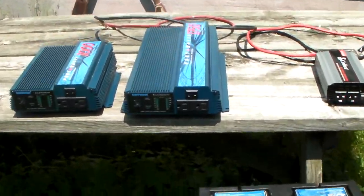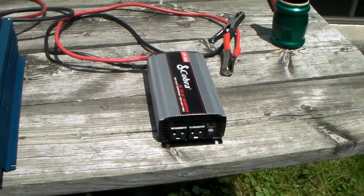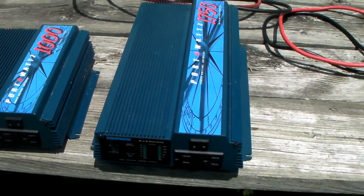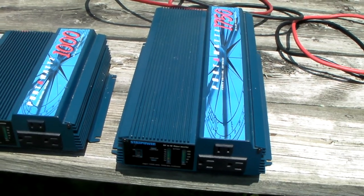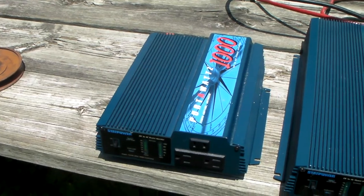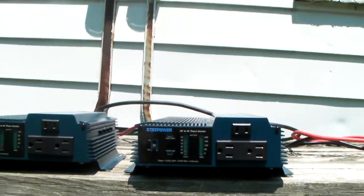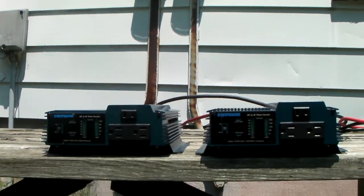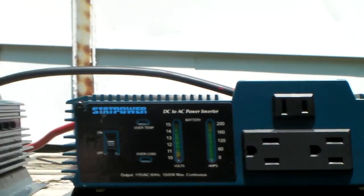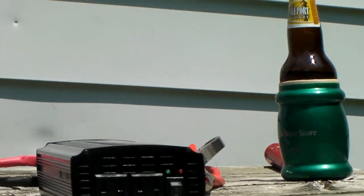I have a bunch of inverters. Here I have a smaller one which I'm going to fire up a little later. This is the bigger one that I use to run my fridge and my TV and whatever. I've got another one that you can use to run lights and fans or whatever you prefer. The bigger one has three 120 volt sockets, and that one only has two.